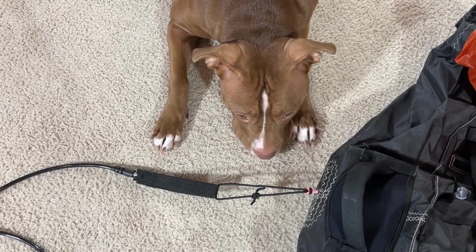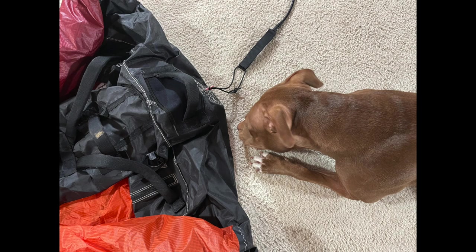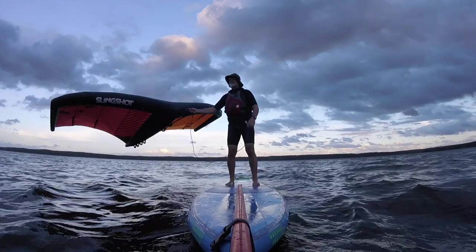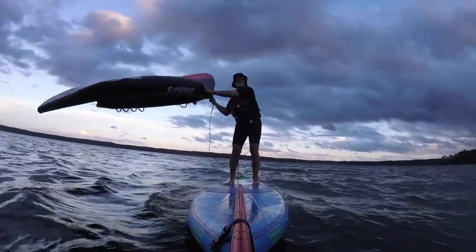This is also a good time to mention the importance of checking your leash and the attachment point where the leash attaches to the wing. Always check the leash and the attachment point before you inflate your wing — make sure there isn't any damage or wear and that the leash is securely attached. We can use the leash as an uphaul line, but its main job is to keep you from losing your wing.